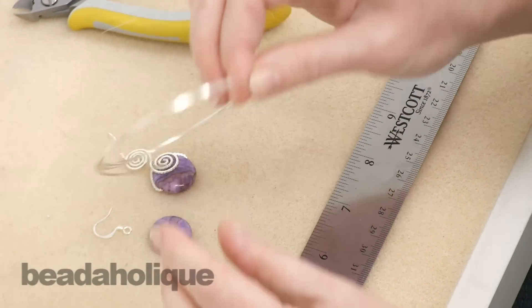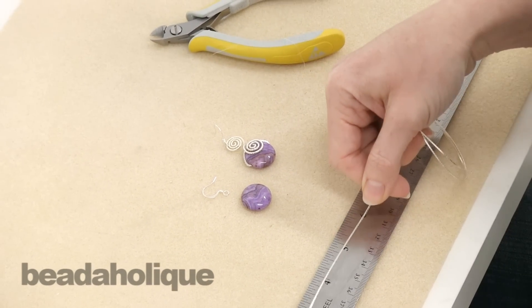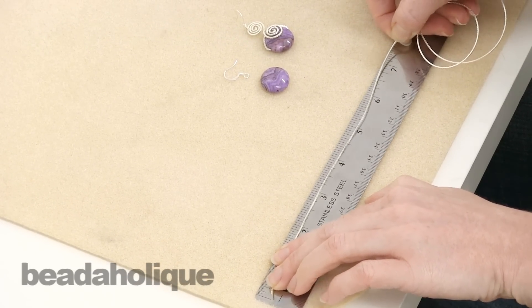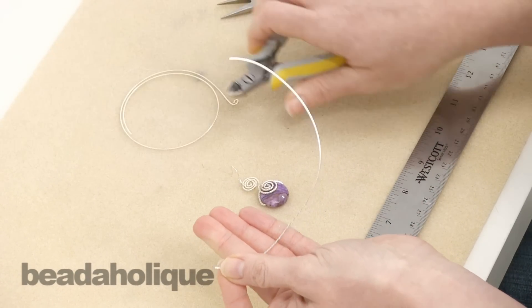To make this project we're going to take our wire and cut seven and a half inches. If you want your spirals to be a little larger, cut a little more. If you want them to be a little smaller, cut a little less. We're just going to make that snip.